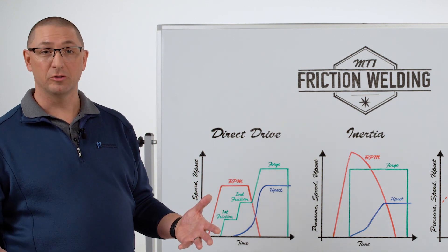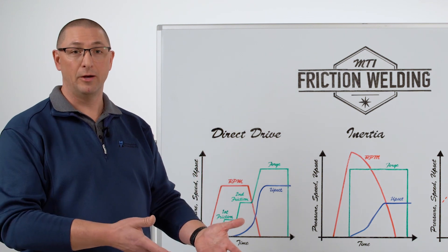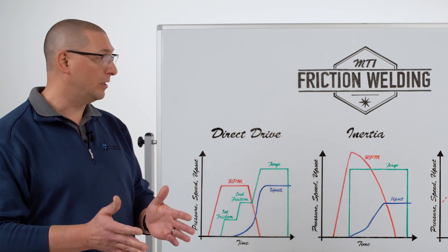Inertia welding is mostly used on the aerospace side, but it can also scale down to applications like welding a thin wall tube into a plate where you need to make a weld really quickly.